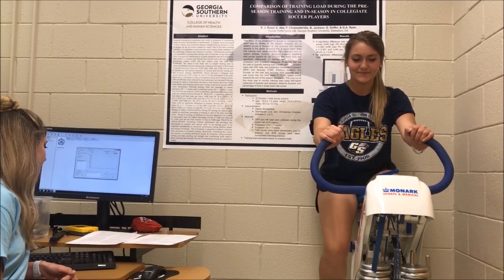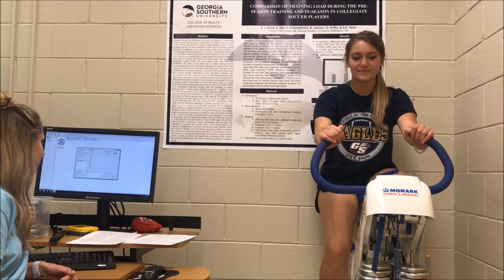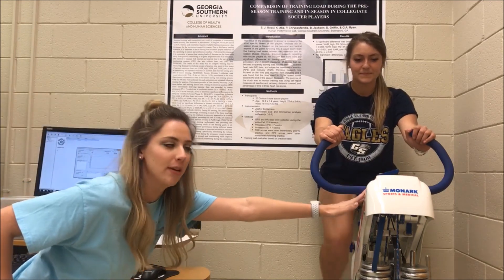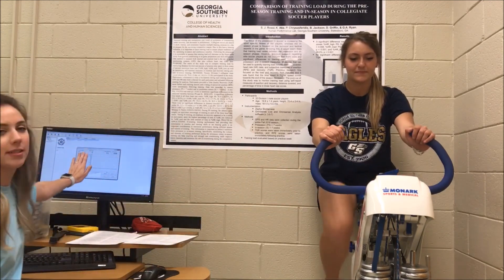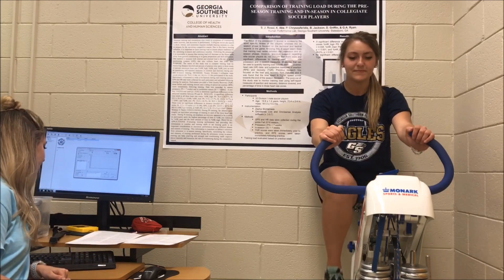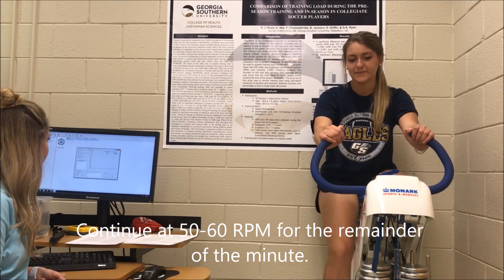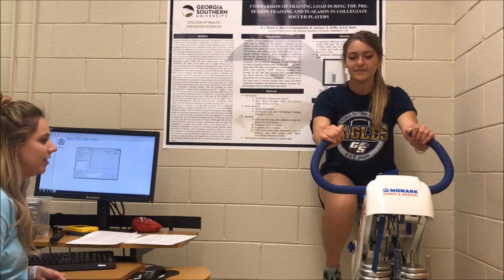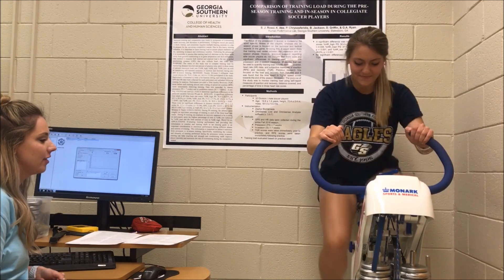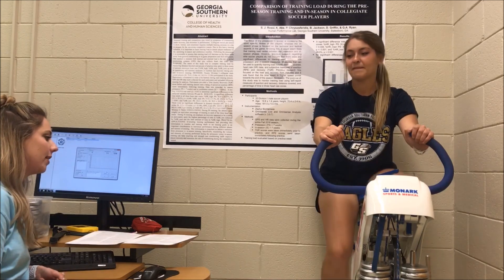Bring it back down just a little bit — 50 to 60 RPMs. The participant is able to see the revolutions per minute on her bike, and I am also able to see it on the screen as the test proctor. 3, 2, 1, go. 4, 3, 2, 1. Bring it back down to 50 to 60 RPMs.